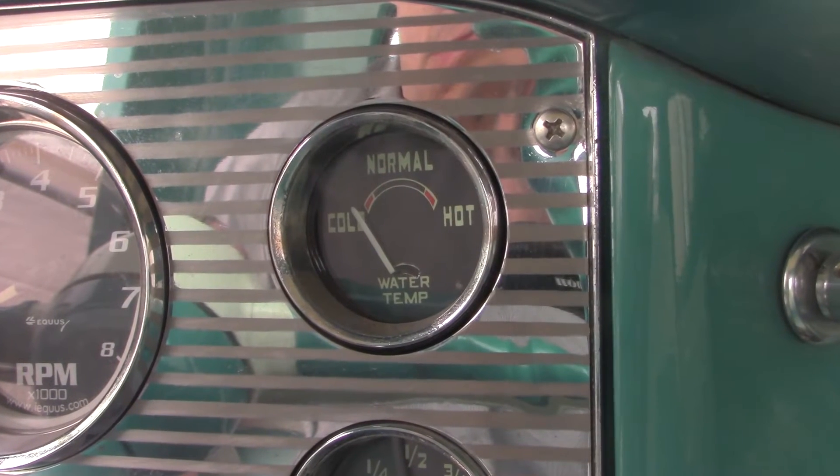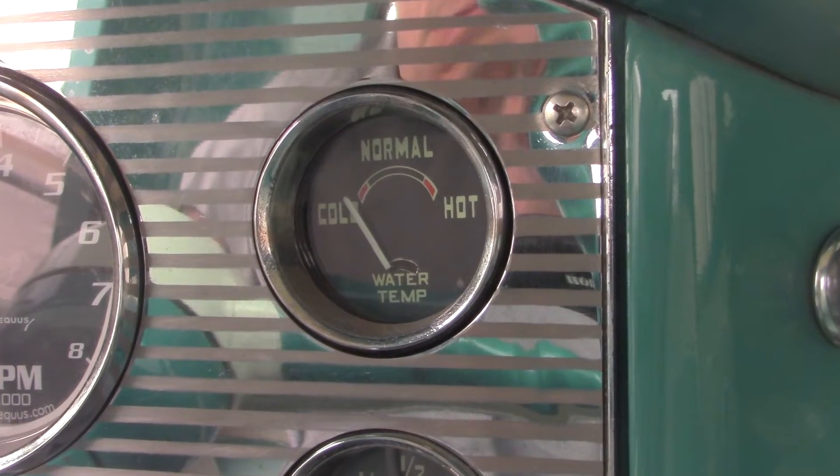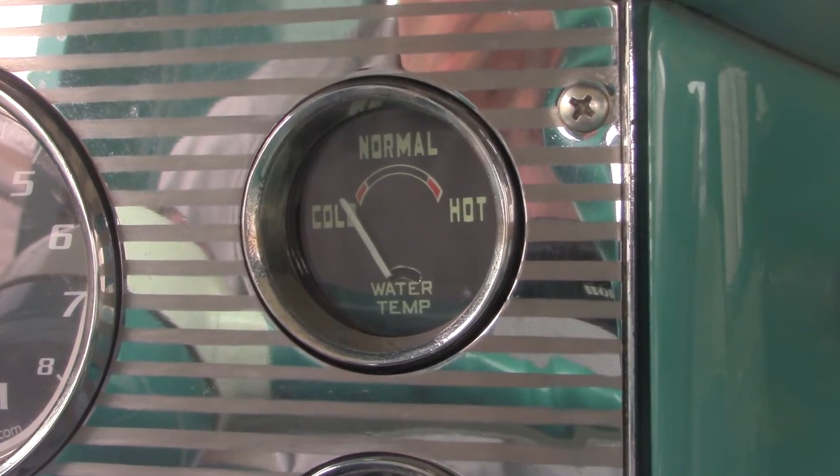Another thing I'm working on is I just installed a temperature gauge that is electronic rather than your standard analog, and part of the reason is that's kind of what they originally came with. So I want to get this thermostat replaced so I know where the baseline is — where 180 degrees is and where it should be running with a good thermostat. Let me show you what you need for this job and we will get started.